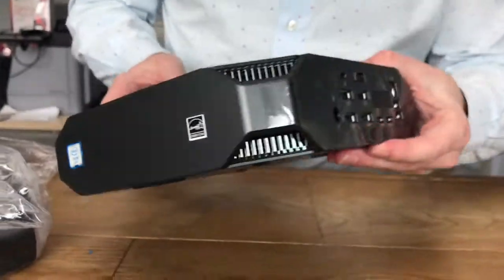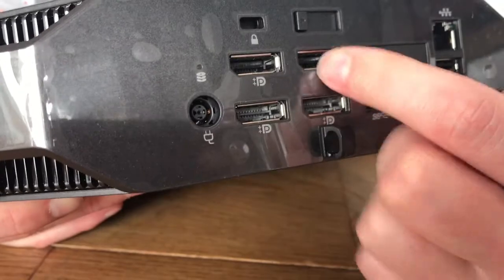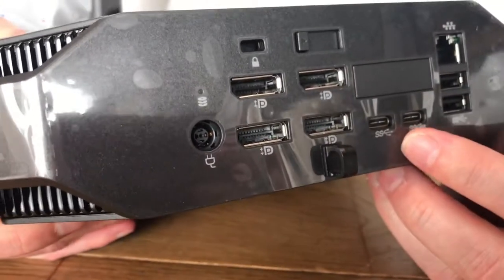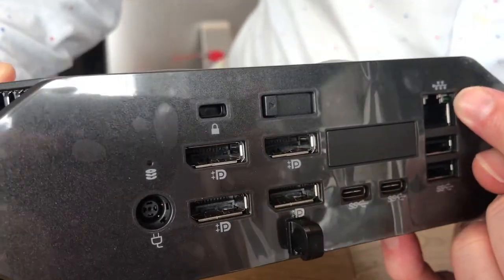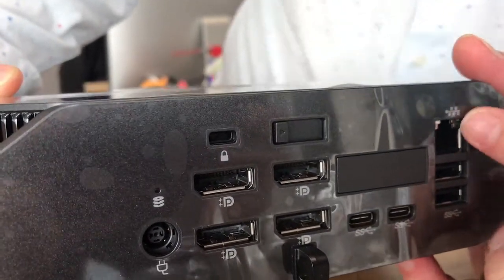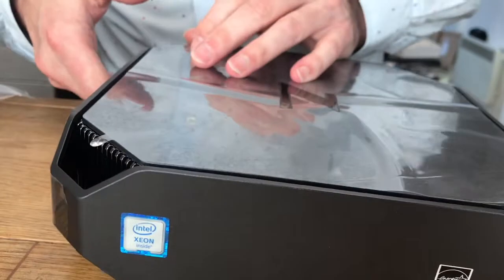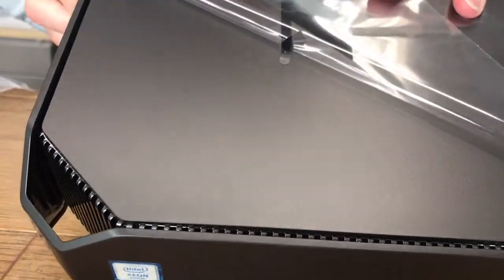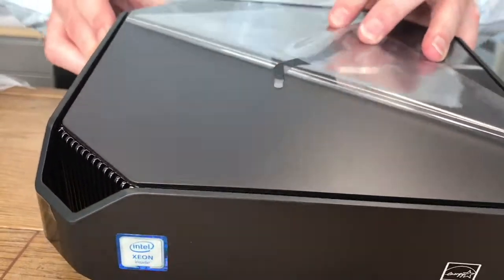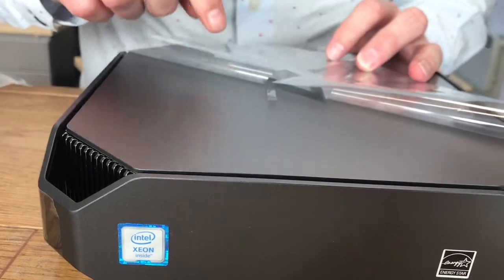Around the side here we've got the power in, four display ports, two USB-C, two USB-3, and one LAN connection Ethernet. There's a striking Z on top, which is a bit funny. It's kind of like a gunmetal metallic finish, which is quite nice.